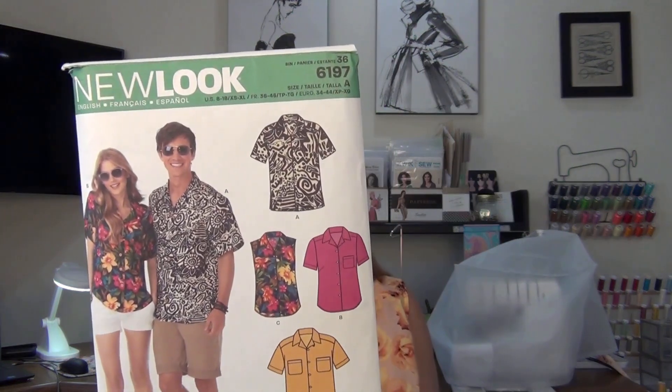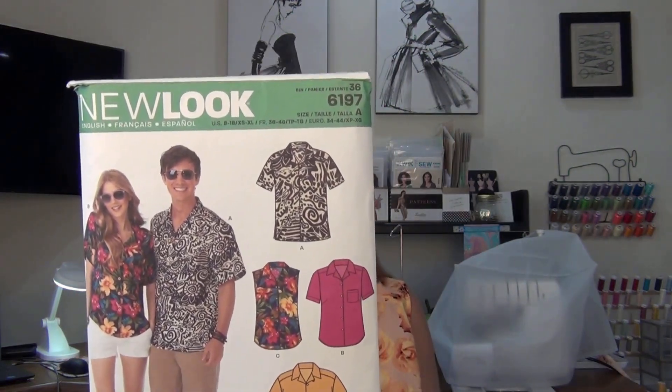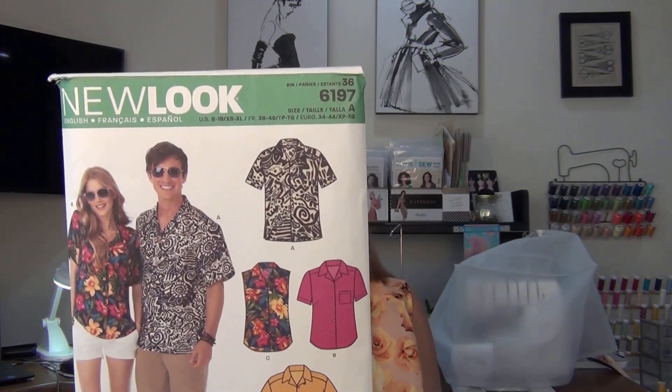I also picked out some fabric for Tom's brother — he's a Florida Gators fan, and I'm in the process of making his shirt. So I'm very busy!